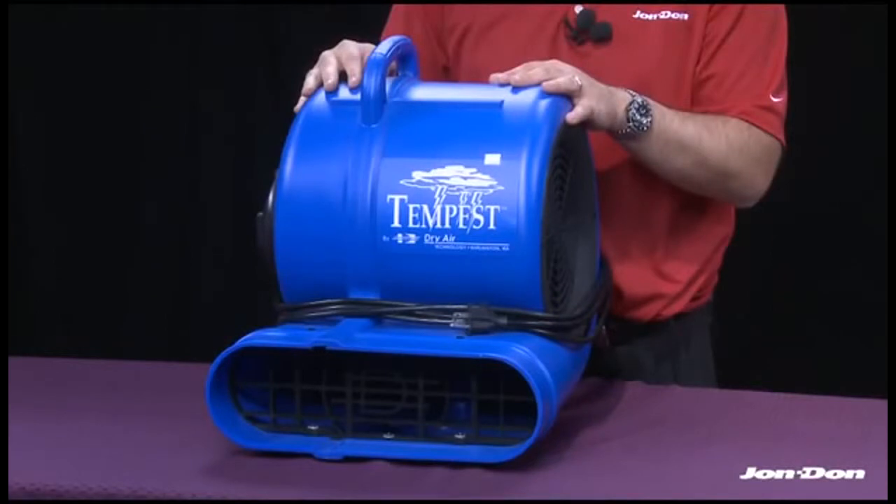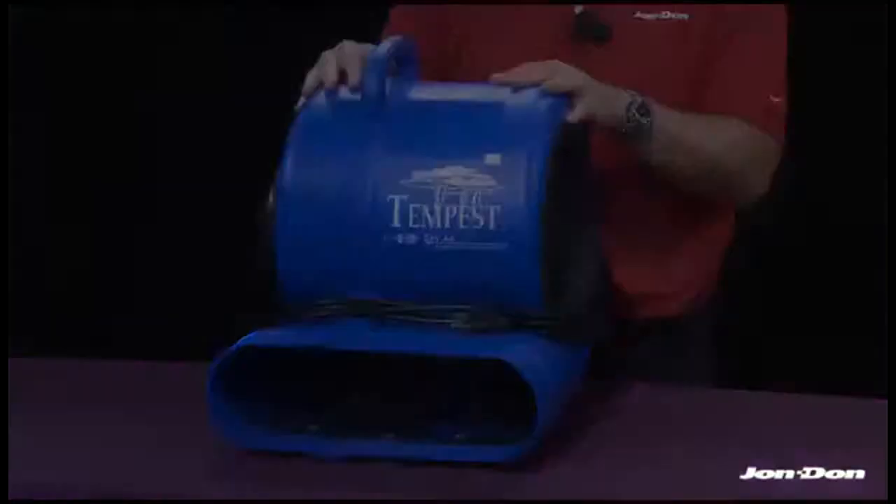Dry Air Technology takes great pride in the components that go into the Tempest — the motors and switches are UL approved. At Jon-Don, 98% of orders placed by 5 p.m. Central Standard Time are shipped the same day, so you get your products fast. Even more important is our 30-day, 100% money-back guarantee — if you're not happy, send it back within 30 days for a full refund, no questions asked, no hassles, no red tape.